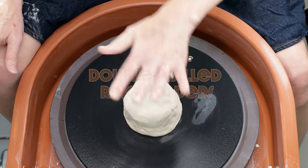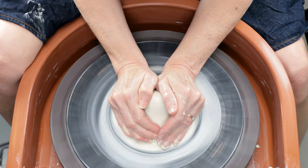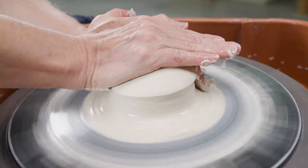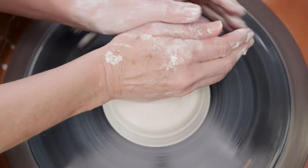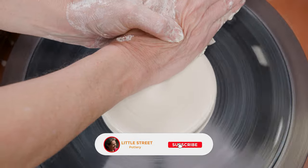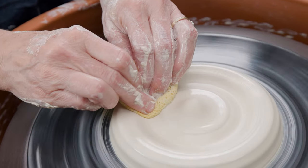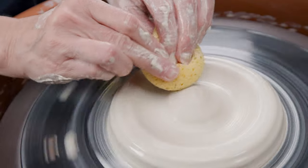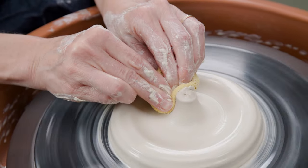First, I'll demonstrate how I throw a basic ring holder dish. I center the clay by coning it up and down. Using the side of my hand, I push the mound down towards the bat so it flattens and widens out. I then use my sponge to push downward on the clay surrounding the center so it creates a slight depression. The displaced clay will begin to form the beginnings of your center stem. I just work that clay inward and upward, making sure I leave plenty of clay in the depressed area for later trimming.